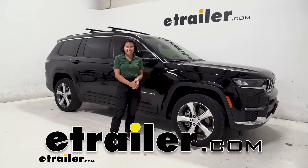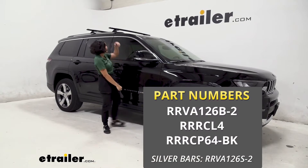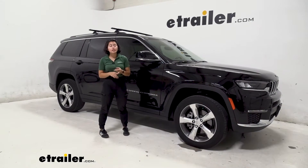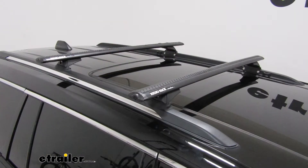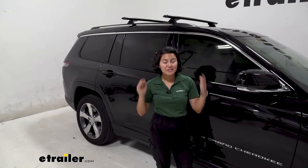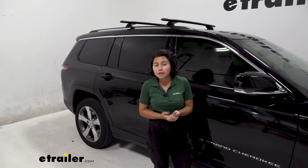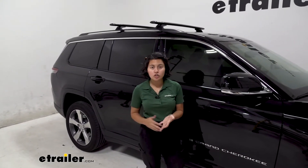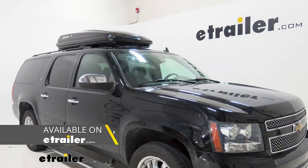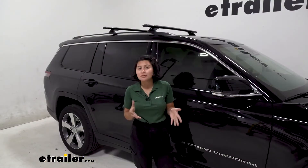Hey everyone, it's Evangeline here at etrailer, and today we're taking a look at our Rhino-Rack roof rack system with the 49-inch long crossbars and the fit kit for your flush side rails on our 2021 Jeep Grand Cherokee L. You've got this large Jeep with a large capacity and you can carry around a bunch of people, but what if you also want to carry around accessories like bike racks, a roof basket, a roof box, or even a rooftop tent? What you then need is a roof rack system kind of like this one.